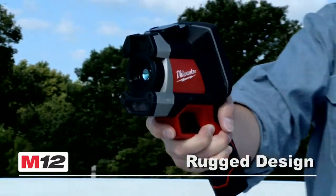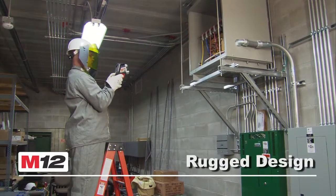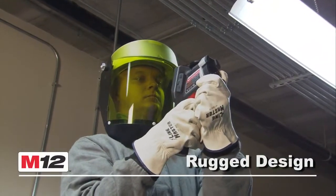The rugged design and rubber overmold means incredible durability in a tool that can withstand a 6-foot drop onto concrete and stay in calibration.